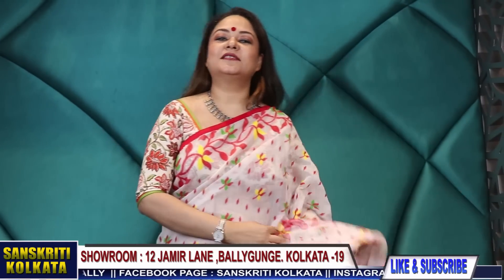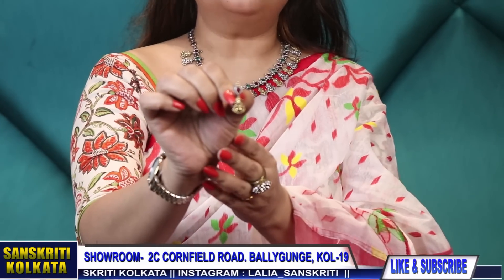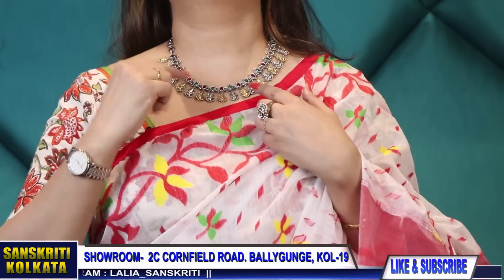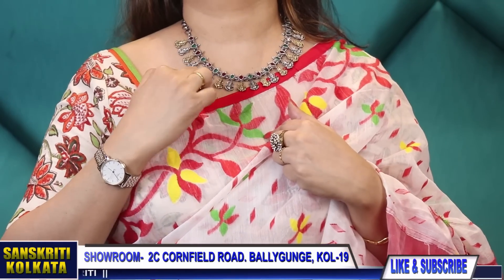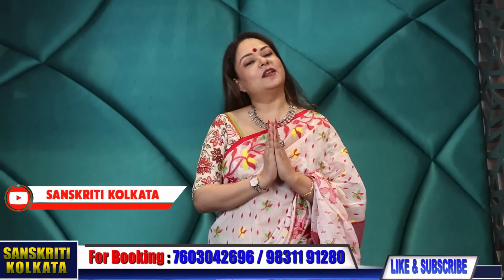Thank you so much. And lastly I will just tell you about my neck piece — this is 2,100 rupees with earring. 2,100 with this cute pair of earring, we will get with this. And I will closely show you the neck piece — 2,100 with gold and silver, little Ganesha's here and stone embedded. 2,100. Thank you so much. Namaskar. Bhalo Thakbin. Shusta Thakbin.